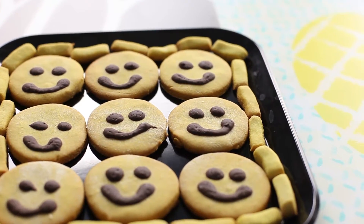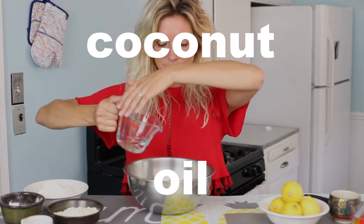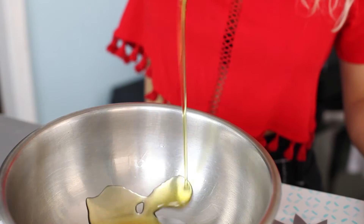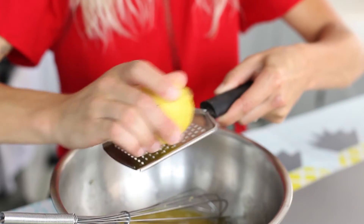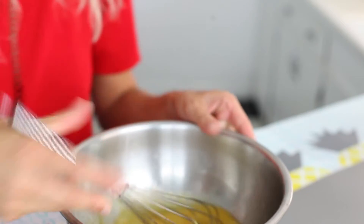First you're going to start by mixing your wet ingredients. You're going to mix in your coconut oil, your agave nectar — so it's actually low glycemic — and two eggs. Now add a little bit of lemon zest, like a half of a lemon's worth. This just makes their flavor match their color. Put that aside.